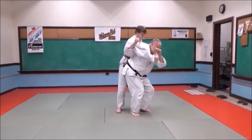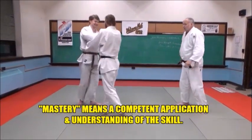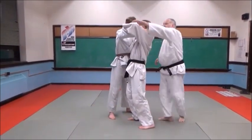Don't mistake what is being said here — the student is not a master of judo. He has simply achieved mastery of the basic way of doing the technique. The next phase in learning is how to make the technique work best for the student.